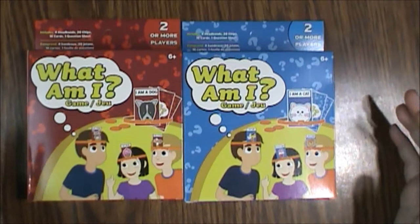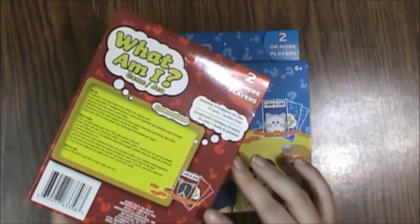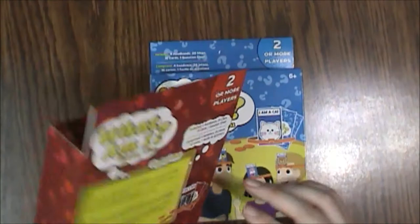Figured we'll check them out and see what the difference is, because it looks like the cards might be different. It's aimed for ages 6 and up. It's put out by Greenbrier — not a company I've ever heard of, but they probably do a lot of these type of inexpensive import games.